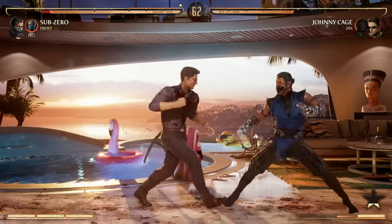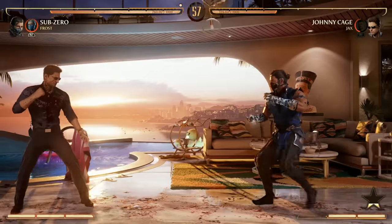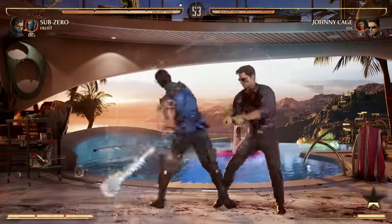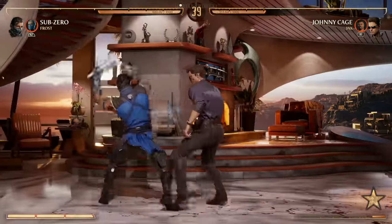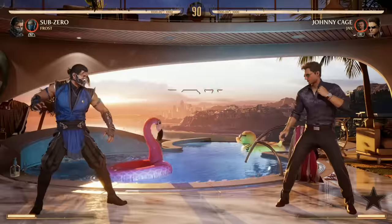Your best and almost only option is your back 2 — that's your Spinal Tap move. It's just one button, your back 2. It's an overhead pop-up, which is great, but it's pretty slow on startup and very unsafe. If your opponent blocks it, you are left open for a big punish, so I wouldn't recommend throwing it out there just for fun.